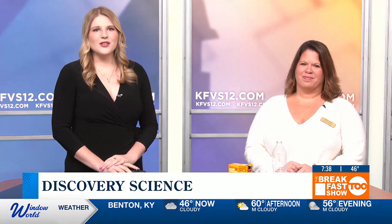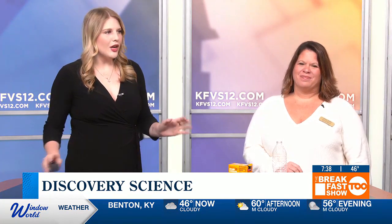Welcome back. Joining me this morning is Krista Weber from the Discovery Playhouse here in Cape Dorado. I hear that we are going to grow the Grinch's heart. Yes, we are. As we all know, the Grinch's heart grows three sizes, so we're going to do a little science experiment for Christmas that you can easily do in your own home.